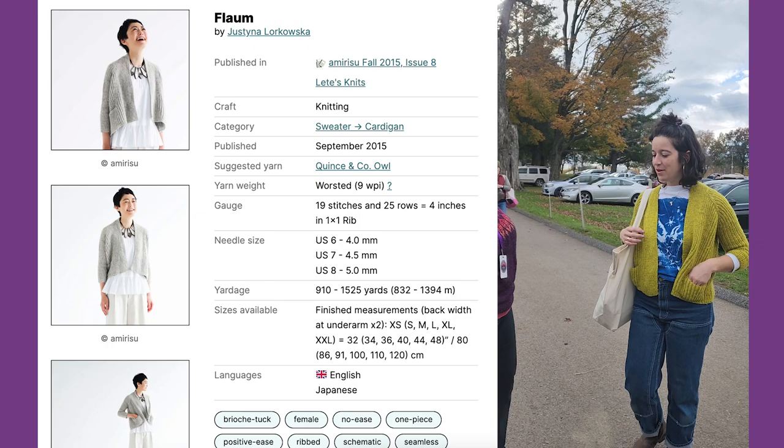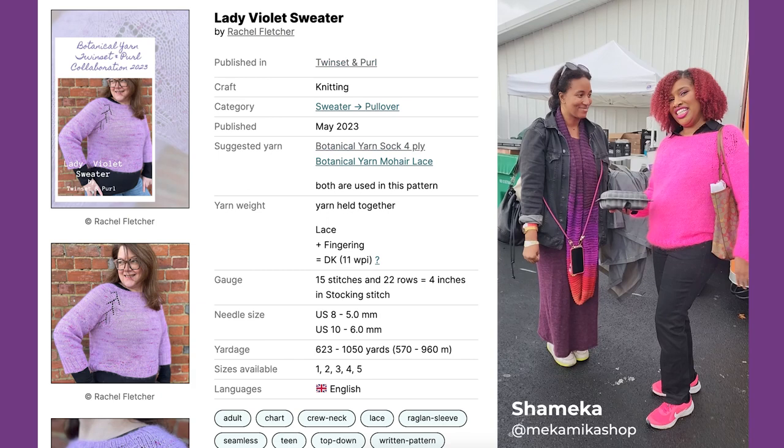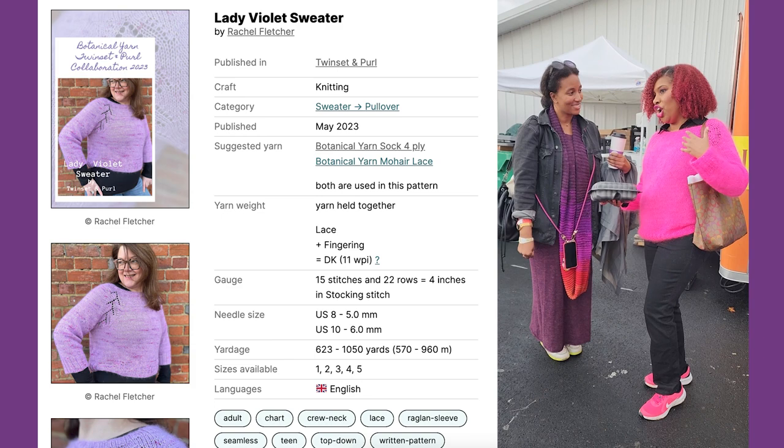This is the Lady Violet Sweater. The yarn is twisted and purple.